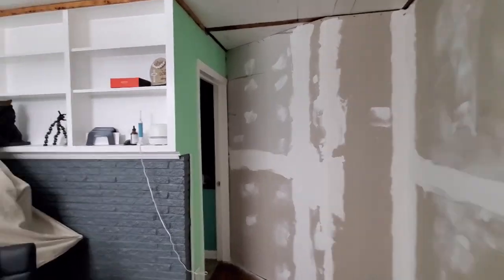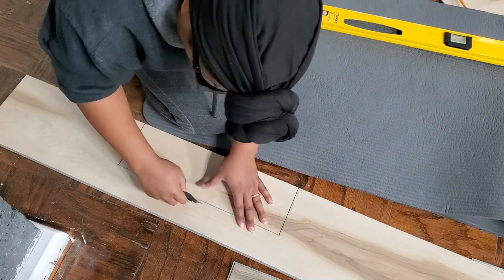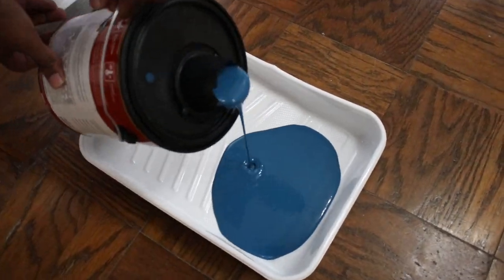I'm finally sharing part two of the bedroom remodel, so stay tuned to see how we finished it. Here's a quick recap of where we ended in part one. In this video we're sharing all the finishes — we did some flooring ourselves, added all the trim and painting, so stay tuned to see how it all comes together.